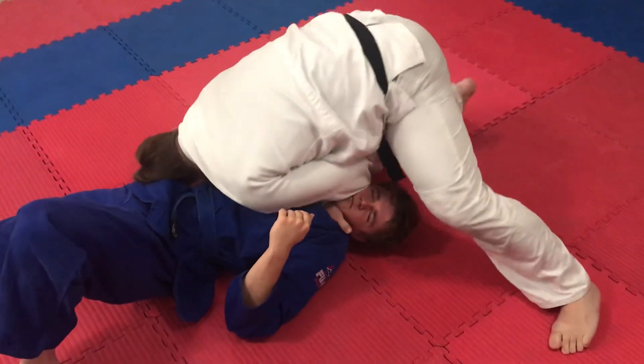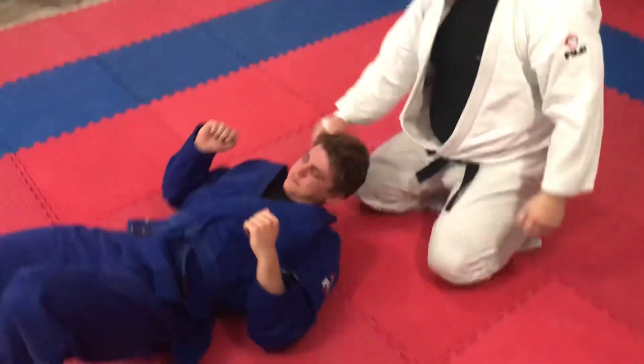I know he's already choked. I'm going to take some slack off to show the technique — right there.